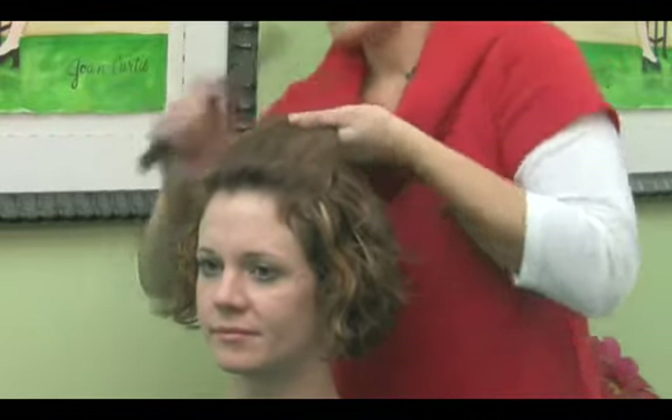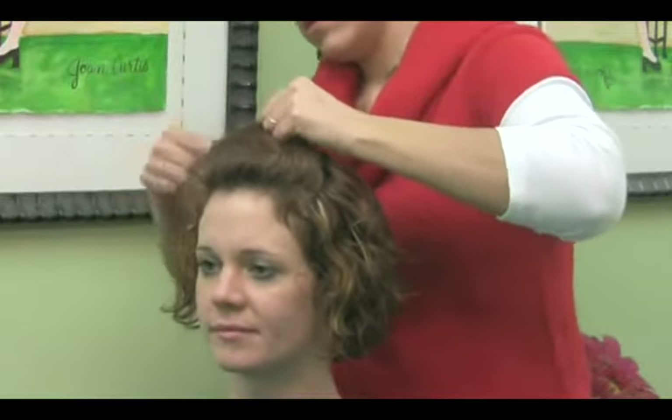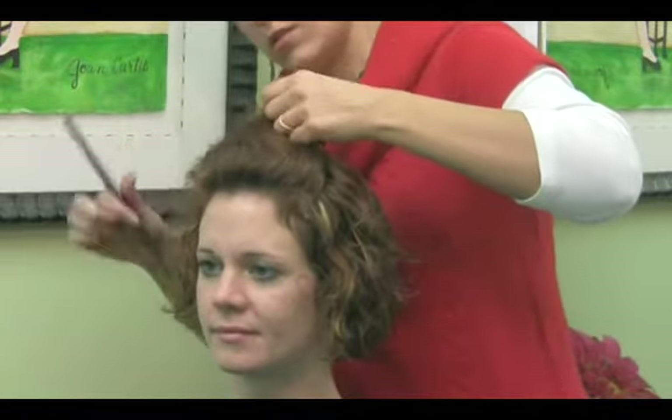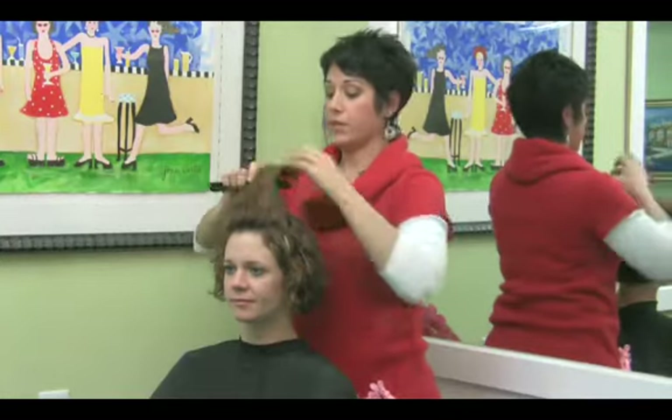So you're going to want to just grab your section of hair, comb it out, make sure it's nice and even so you don't look like you just rolled out of bed. You can do a little teasing if you want to make it a little bit fancier.